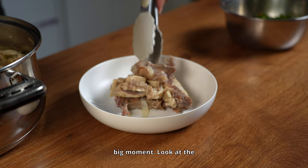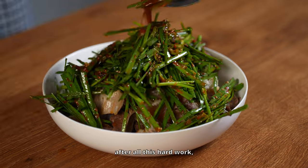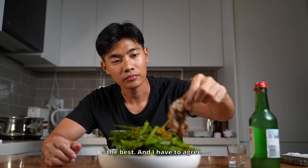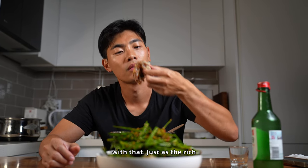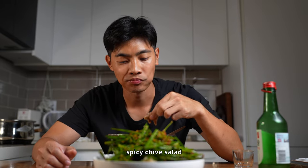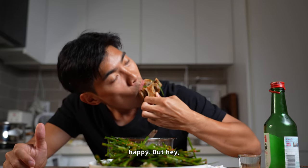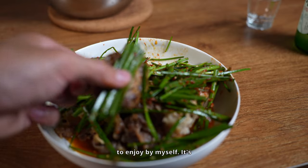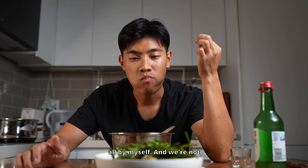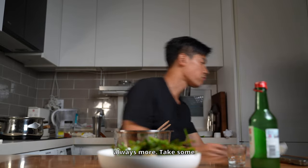Alright, the big moment. Look at the tender meat falling off the bones. I think I deserve a taste after all this hard work. People always say that the meat closest to the bone is the best, and I have to agree. Just as the rich, fatty meat starts to get a little heavy, the tangy and spicy chive salad cuts right through. It's an amazing combo that will leave your taste buds happy. It's perfect for when you invite friends or family over. And we're not stopping here — this is Korean cuisine after all, there is always more.